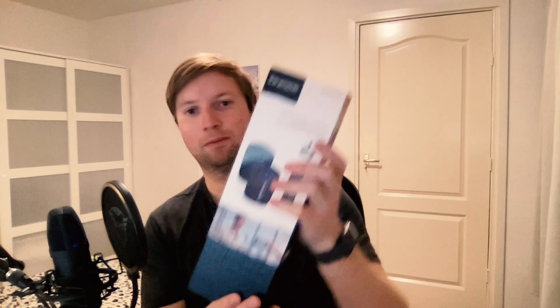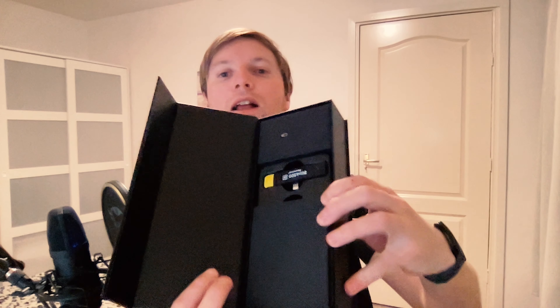Here we go — first it comes in a black box, looking pretty good. There's some information on it and a little sticker on the side showing where you open it. This is what you get inside the box — first up we got this thing, probably the manual.